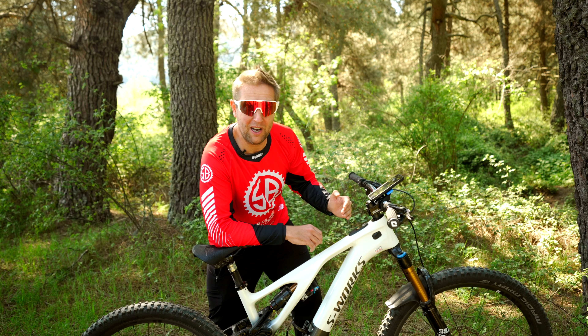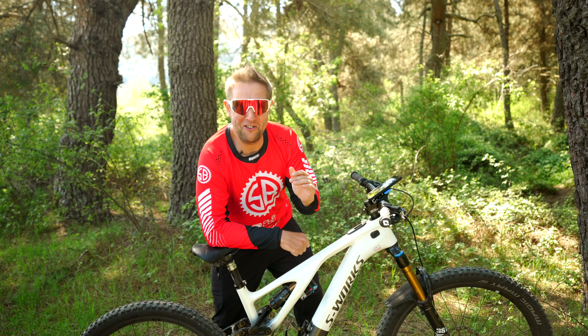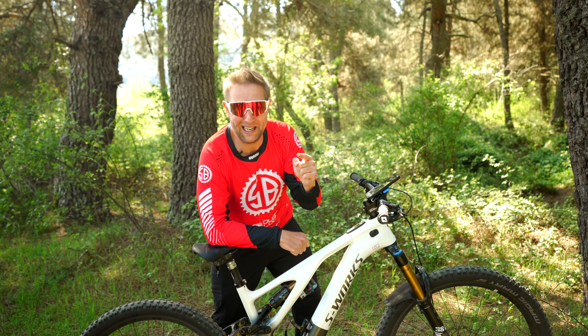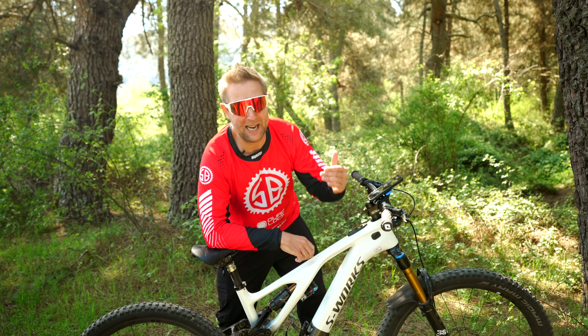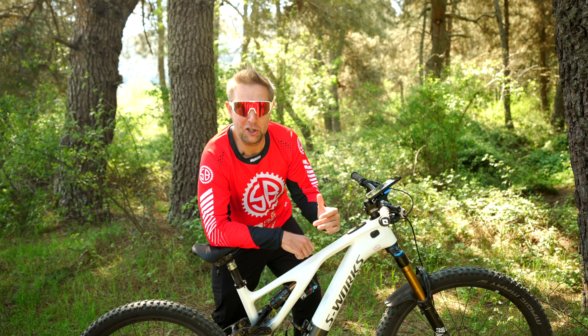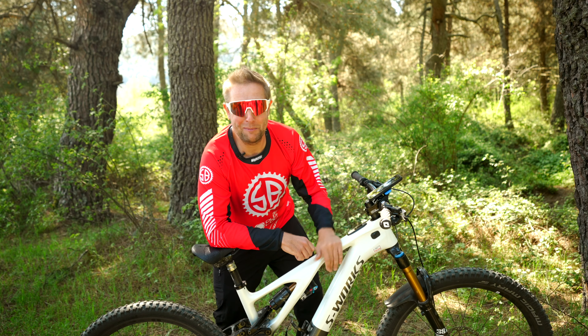This is a hugely advanced system and they're just bettering it each time. So there you go, riders — five new updates for the Mastermind TCU. Don't be lazy. You've spent your hard-earned money on this beautiful bike, so update it and get the most out of it. Also, don't forget to register your bike through Mission Control so you'll be notified when there are any updates coming.